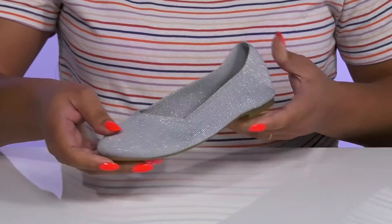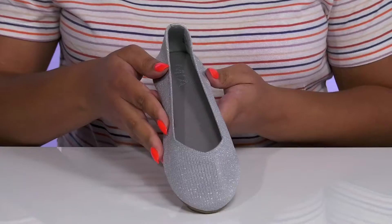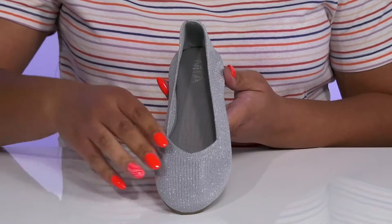They have a fabric knit design with a glittery finish to give them a simple yet dressy look that's great for formal occasions.